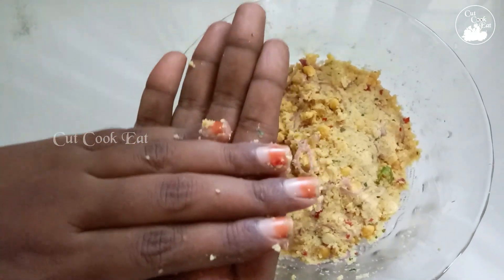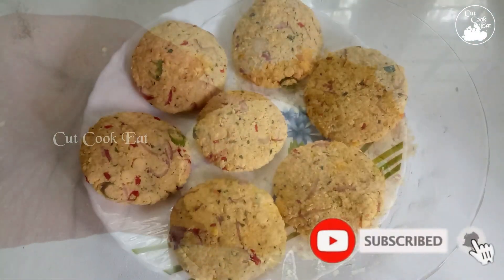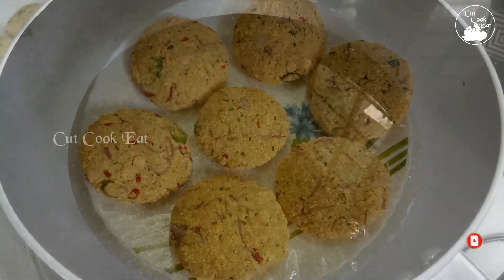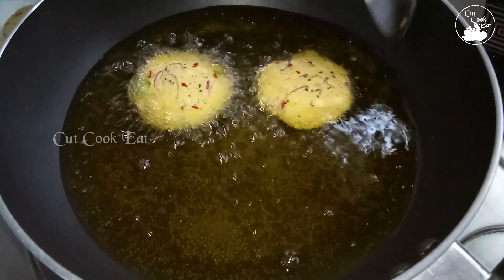Now, put the pan and let it out. Now, give the pan or chicken. It's a little bit more than the fish. I will make a new dish.